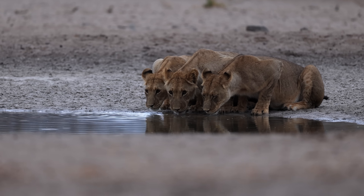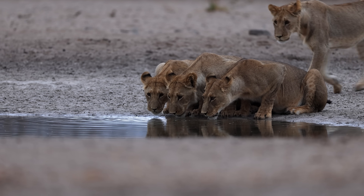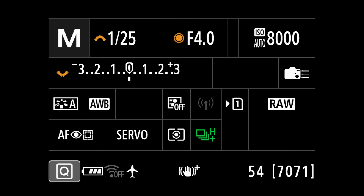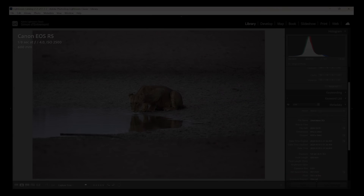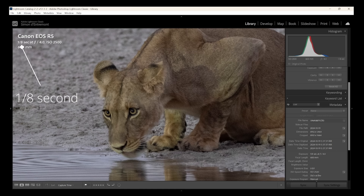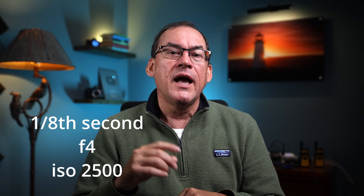Here's a practical example — this scenario is wildlife but the principles apply to any genre. On my recent trip leading a workshop in Botswana, on our last morning we woke up to find lions drinking at the waterhole next to camp. It was 20 minutes before sunrise, it was quite dark. I pulled out my camera and adjusted the aperture to its widest setting on my 600mm f/4 lens, then adjusted my shutter speed until the ISO read 2500. My shutter speed was one-eighth of a second — slow for wildlife, but that's all the light the scene had available.